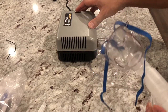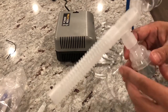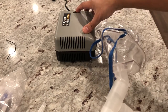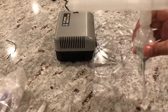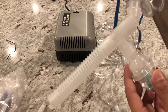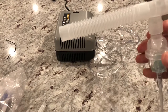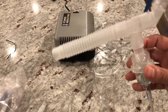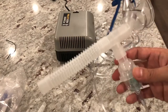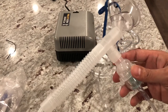Yeah, you can see that — it's producing vapor. Now we're just going to put it on my son's mouth and nose area and it should work. To clean it, you just basically take it apart, warm soapy water, rinse it off real good, and that should be it. Pretty straightforward stuff. If you found this useful please give us a like and subscribe to our channel — we're gonna have a bunch of general content coming up.